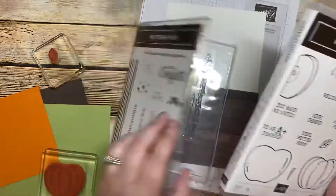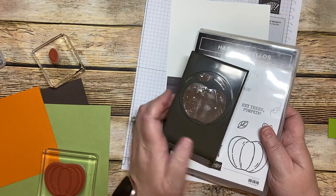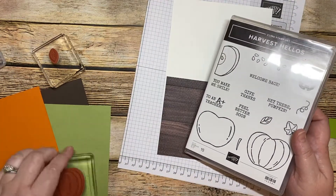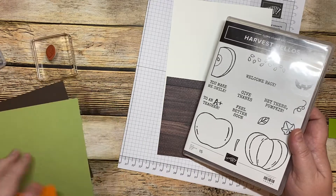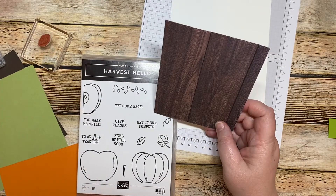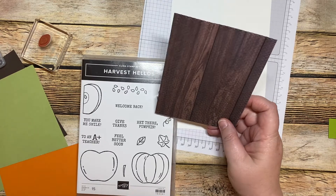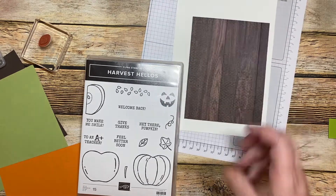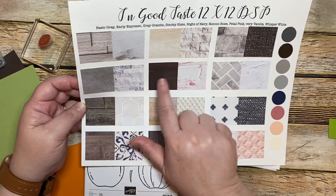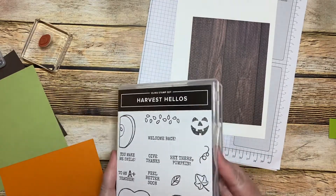We're also going to be using the Harvest Hellos. With the Harvest Hellos there is a punch — it's the Apple Punch but it also can make a pumpkin. So we're going to do a pumpkin and we might even do an apple to go with it. The paper we're using is In Good Taste, and we're actually using this dark pattern right here. We're going to have it as a fall type card.